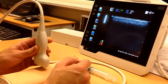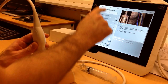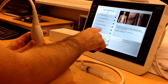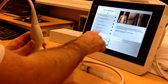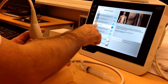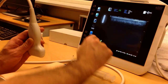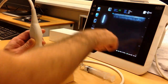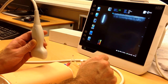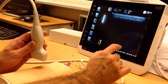First thing you want to do — if you want to do vascular access, for example — you choose the procedure. Here you can go into regional anesthesia, rescue blocks, vascular access, and lots of different things. I want to do vascular access right now, specifically peripheral vascular access of the arm. I choose this one here and automatically the whole screen setup is going to be done in a way that's supposed to be perfect for doing vascular access of the arm.